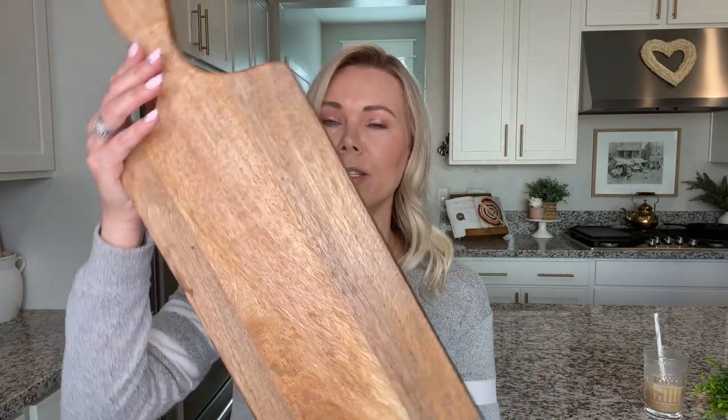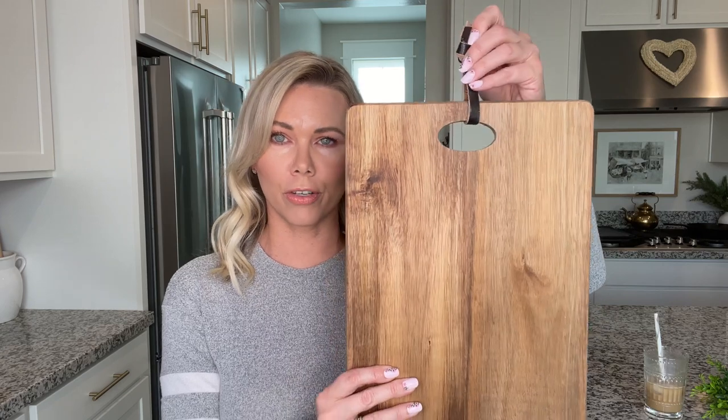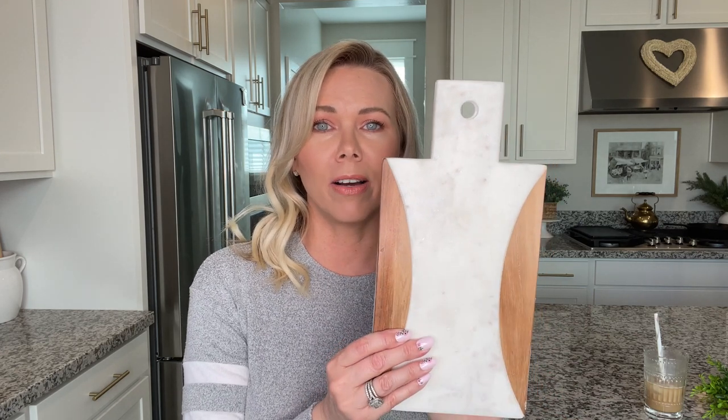Then I found a few acacia cutting boards — I love this type of wood and the color of it. This one was $14.99. I found another one with more of a square shape, also $14.99. Then I found another rectangle board with a faux leather strap on it for $12.99 — I'm probably going to take the strap off because when you hang them they go to the side and I want them to hang straight. The last one I found was right by the register: a little white marble and wood cutting board for only ten dollars. I think it's going to look really pretty and stand out against all the other plain wood cutting boards.